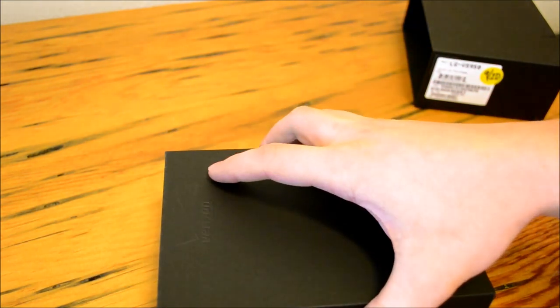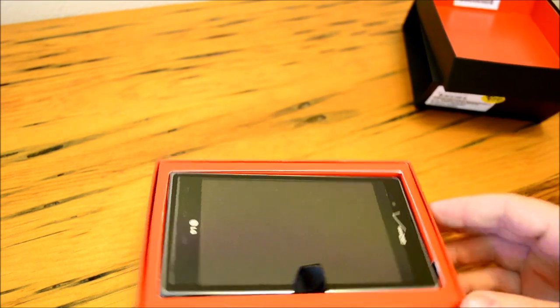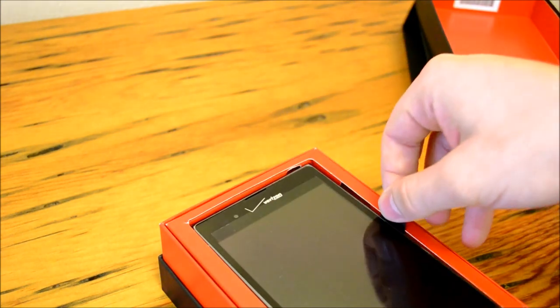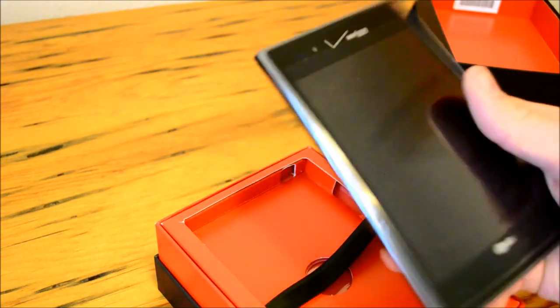I did have an enjoyable time at the Verizon store for once. I did not get any of the usual hassle. A nice young lady helped me out with activating this phone and telling me some of the features and cool info about Verizon.